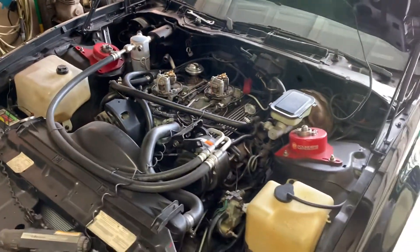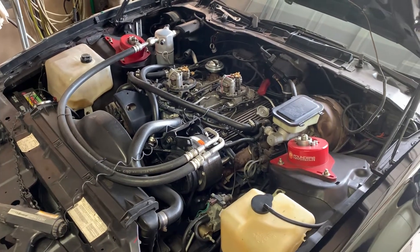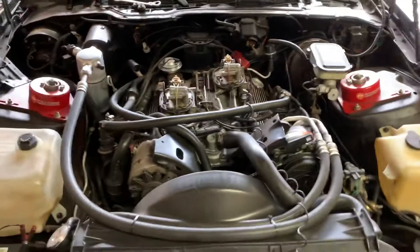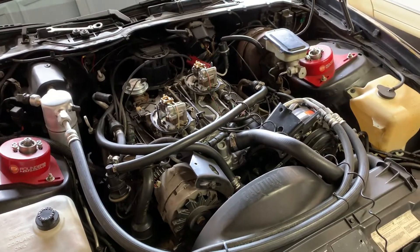From there you can play with it to find where your car likes it. I hope this clears up any questions — I've been getting requests for a video like this. More to come.